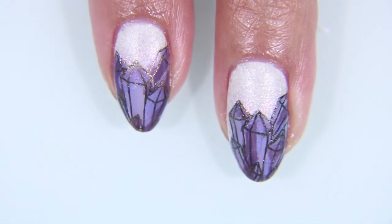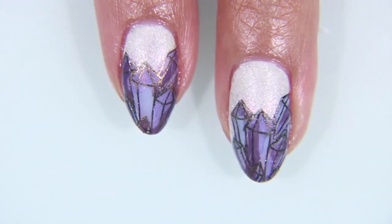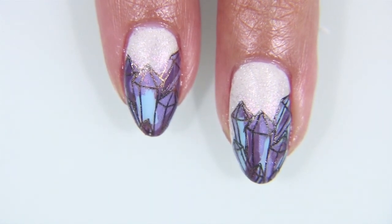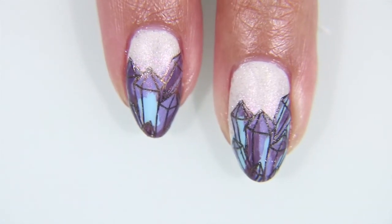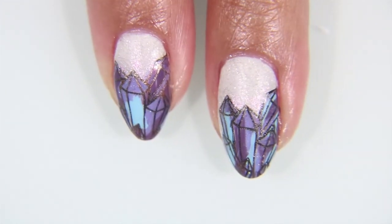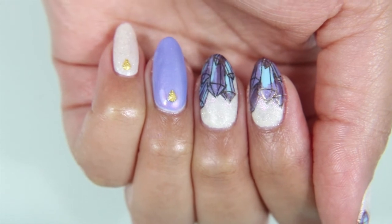Here's what it looks like when it dries. I'm also using my blow dryer right now so you guys can see the color change from a purple to a blue from the Micro Peach by Born Pretty. I really love this effect. I think it's really cool, especially because crystals tend to change color in the light.